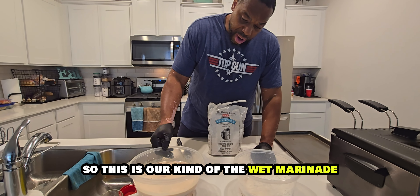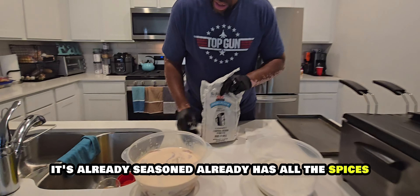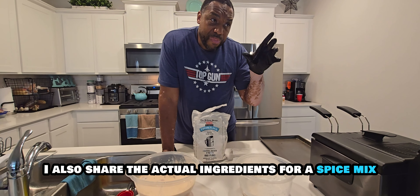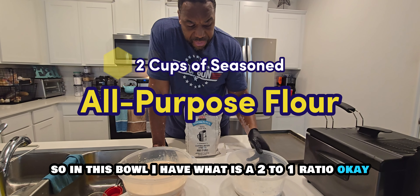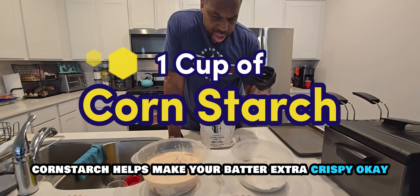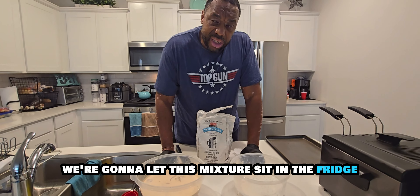That is our wet marinade. Now for our dry mix: I have a seasoned fried flour that's already has all the spices. If you don't have that, in the recipe below I'll share the actual ingredients for a spice mix using plain flour. In this bowl I have a two-to-one ratio — two cups of seasoned flour and one cup of cornstarch. Cornstarch helps make your batter extra crispy.